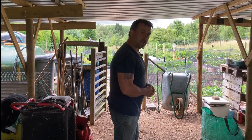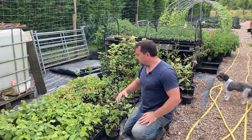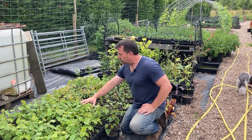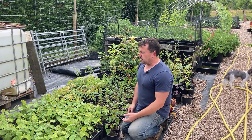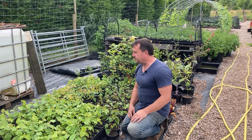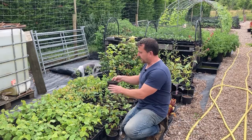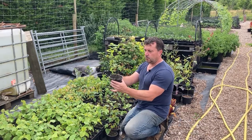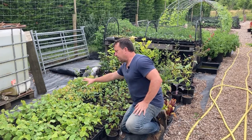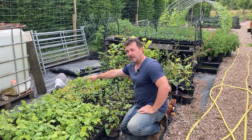Just quickly before we look at the vegetables, I'll show you my trees. These are my hazels that I grew from nuts last autumn — they're coming on really well. Last count I think there was just over 150 and some of them are up to eight, nine, possibly ten inches. These are the sycamores — the ones that were in the little seven centimetre pots I've now put into one litre pots and they're coming on.